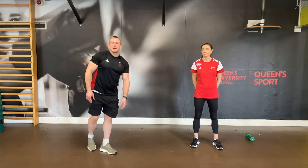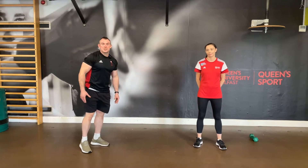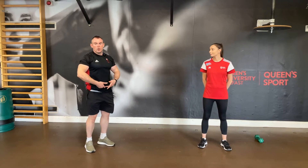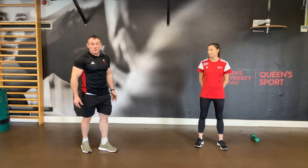Hi everybody. The exercise of the day is going to be Russian twists — a great core exercise. I'll show you ways to do this to not only hit the obliques on the side, but also the lower abdominals and down at the waistline in the harder, advanced version.